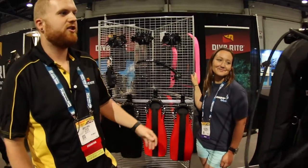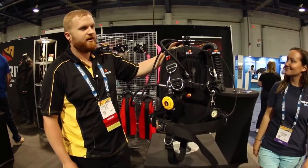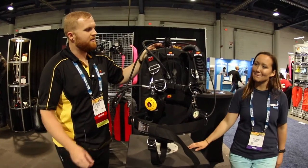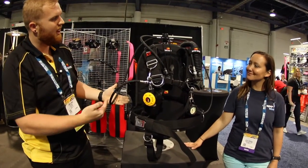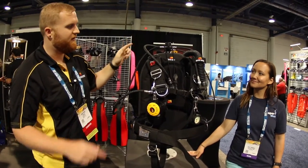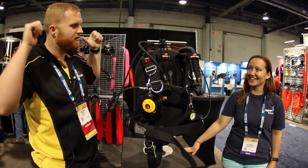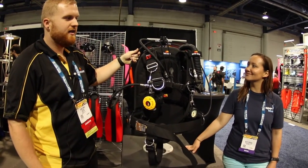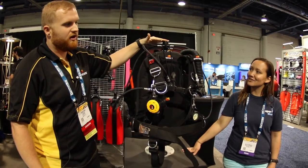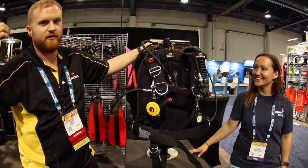Last but not least, the new thing at the show is the FT-1 First Stage — perfect for open water divers, anybody wanting a nice streamlined rig configuration. Everything comes out at 90 degree angles instead of having these awkward 45s that come ahead of you and behind you — they just come out to the side. I'm sure any student having to do the reach method to find their octopus hose will love this regulator.